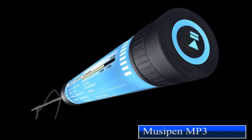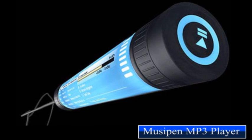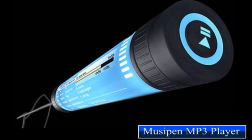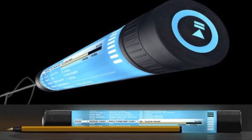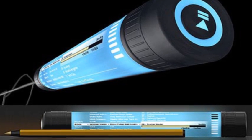Chris Williams' Muzi pen is not only uniquely designed — its cylindrical shape also provides a highly usable interface. You can twist and slide the edges to navigate through the menu. The design is definitely a welcome change to the MP3 player industry.